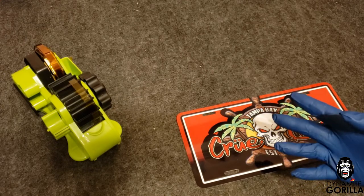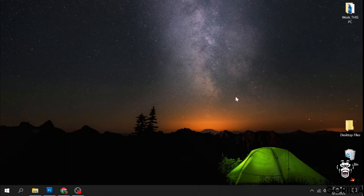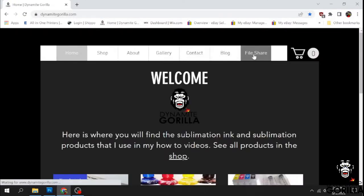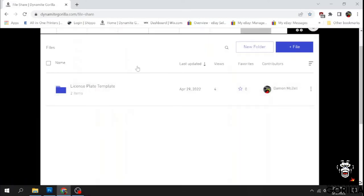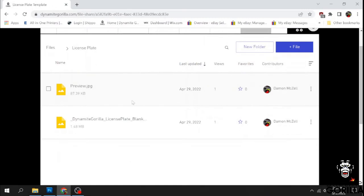So now that we have everything that we need, let's head to the computer and get started with the design. When it comes to the design, I work in Photoshop, so I'm going to be using a PSD file. I made this as simple as I could for you guys. Just go to your browser and go to dynamitegorilla.com, click on the file share tab up at the top, and in that file share tab there's going to be a license plate template folder. Click on that and there's going to be two files — the Dynamite Gorilla license plate blank template and the preview. Go ahead and download both of these and save them to your desktop.